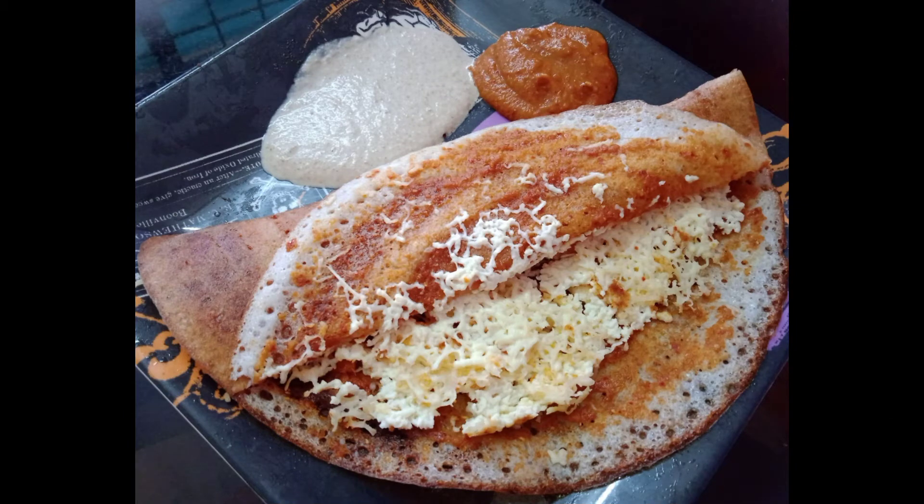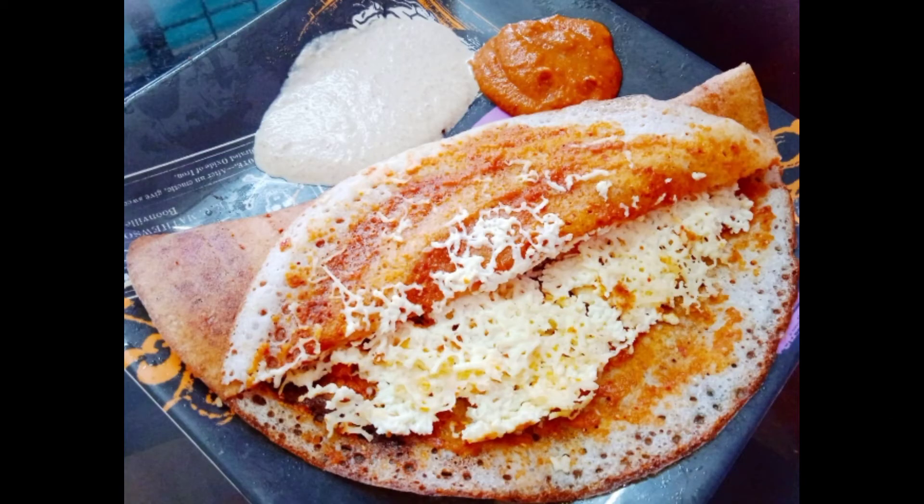If you want to eat it, it will be a great taste. If you want to open it, it will be a side of the dosa. If you want to eat it, it will be a great taste. Please like and share and subscribe.